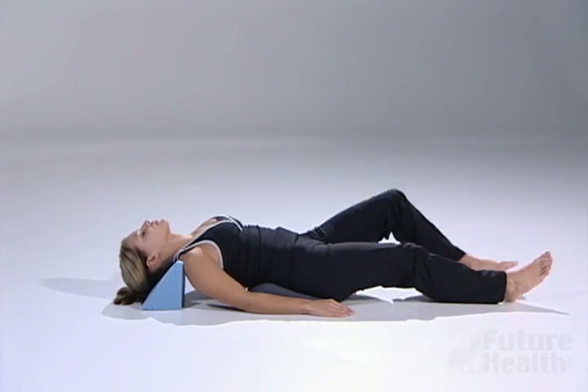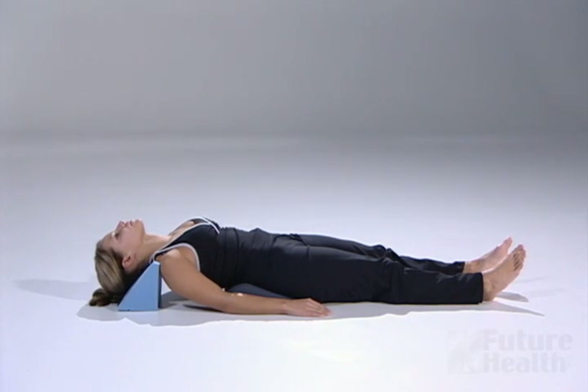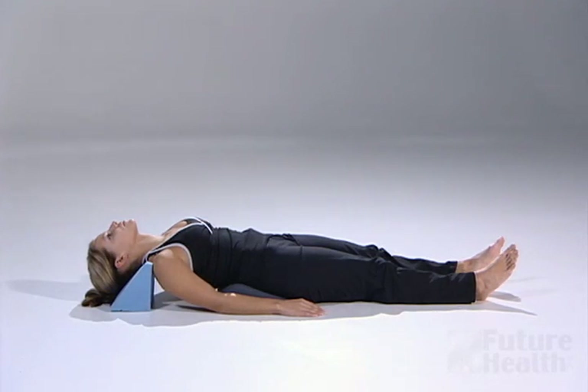Once you have positioned your spine correctly onto the lumbar and cervical fulcrums, the tops of your shoulders should be touching the neck fulcrum but not lying on top of it. You will lay flat on your back and extend your legs so they are no longer bent. You will lay on the fulcrums starting five minutes a day and then add one minute each day to the length of your session.